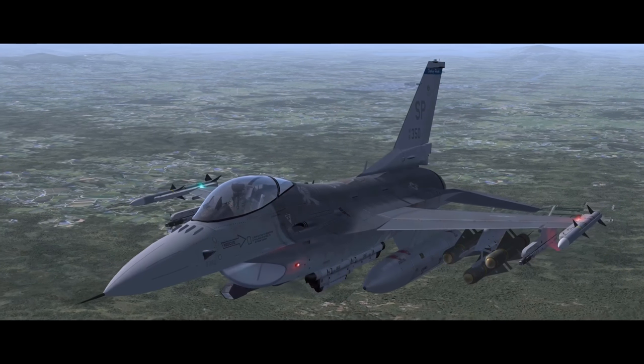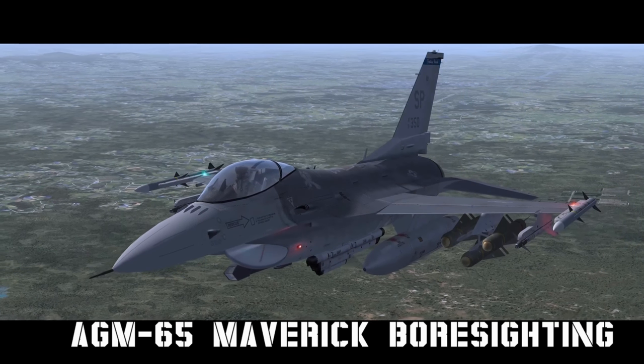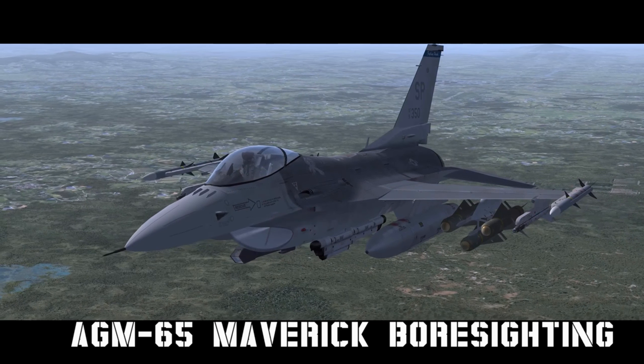Hello YouTube! It's Supernova, back with more Falcon 4 BMS. Today we're looking at a brief AGM-65 boresighting procedure.